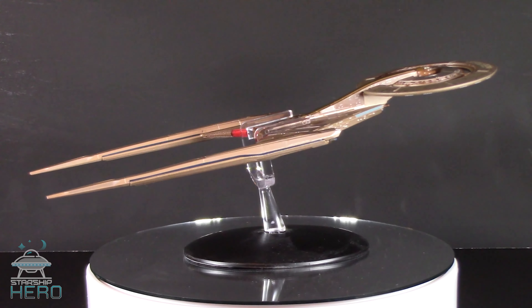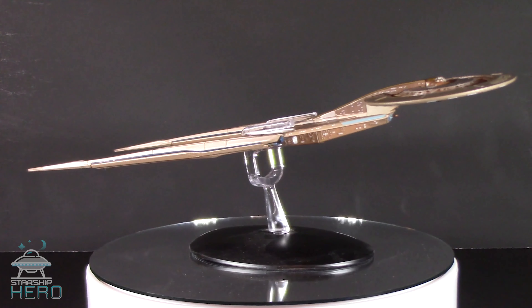Overall, this is a very nice replica, although the saucer section is tilted slightly on this one.